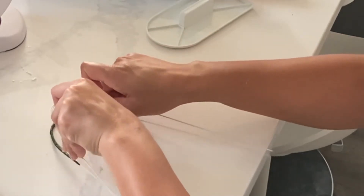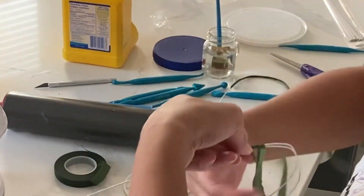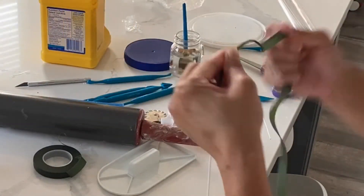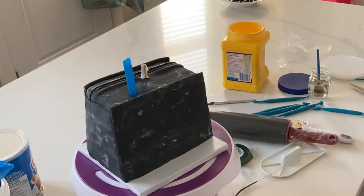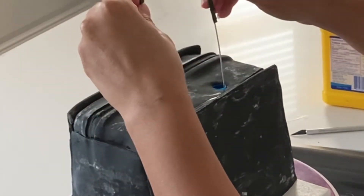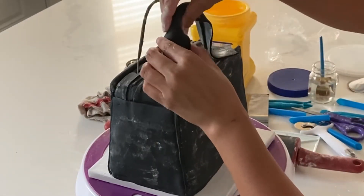I'm using 18-gauge wire and some floral tape to create the handles for the purse. This is going to go into your cake, and it's really important that it's nice and stable before you put anything in. I'm using two pieces of wire stitched together because one piece won't be long enough to go directly through the cake. The most important tip from this tutorial: put two plastic straws in where you want your straps, cut them down so they're not visible, and get them deep into the cake. Then insert that 18-gauge wire handle. The straws make sure the wires don't spread apart and break your cake — they keep them nice and contained.